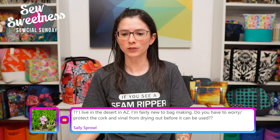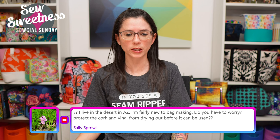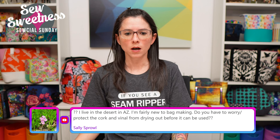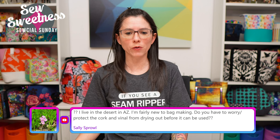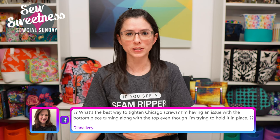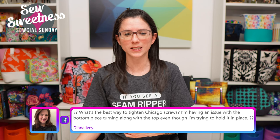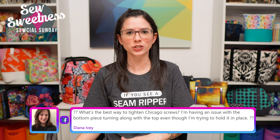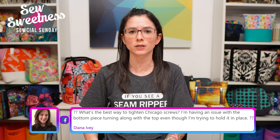Salie lives in the desert in Arizona and asks whether you have to worry about protecting cork and vinyl from drying out before it can be used. I've not personally had a problem but I live in Chicago and have never been to Arizona - it does seem like it would be a hot, dry climate. If you have any ideas on that question, let us know in the comments.